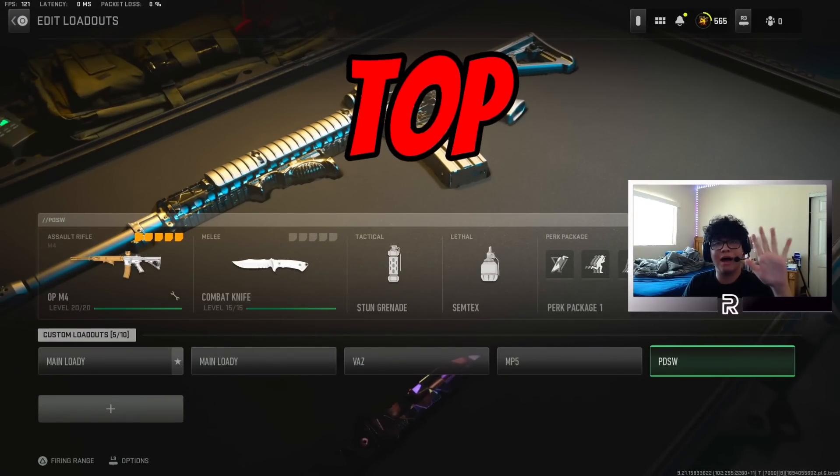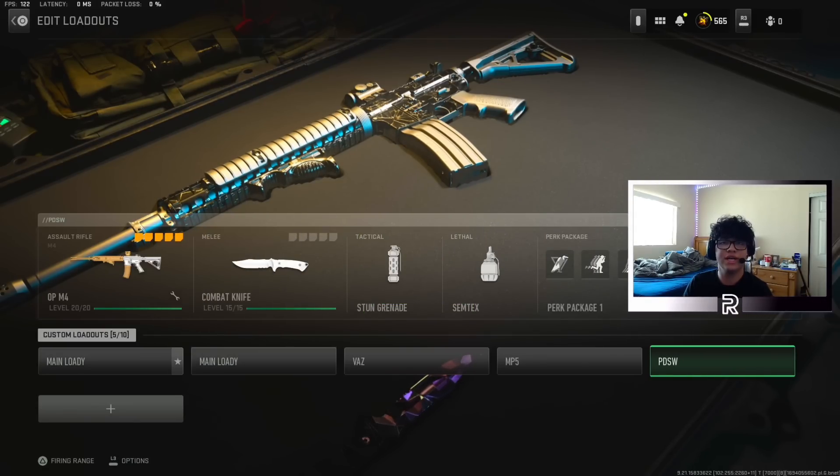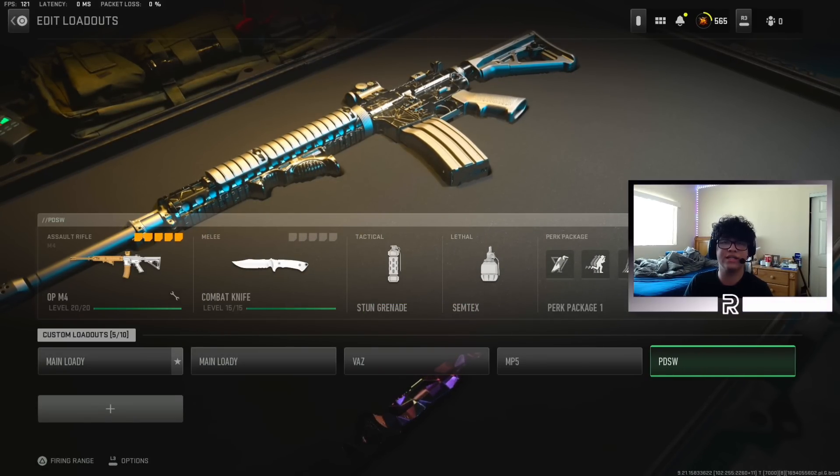What's going on guys? In today's video, I'm going to be showing you guys the top 5 best guns to be using in Modern Warfare 2 and Warzone 2 in Season 5 Reloaded. Now without further ado, let's get right on into the class setups.